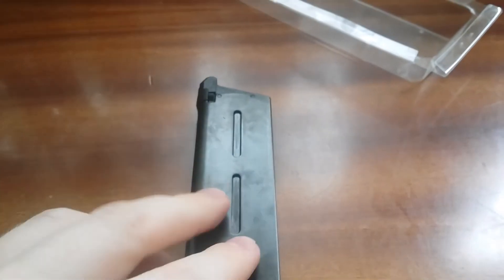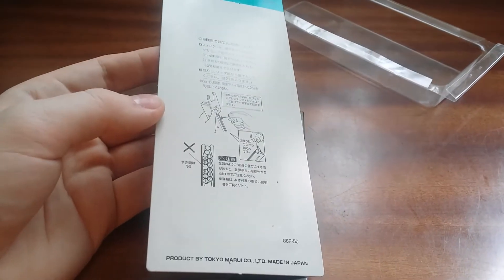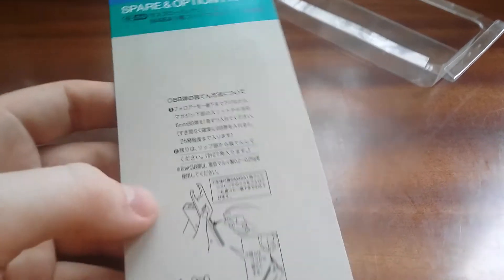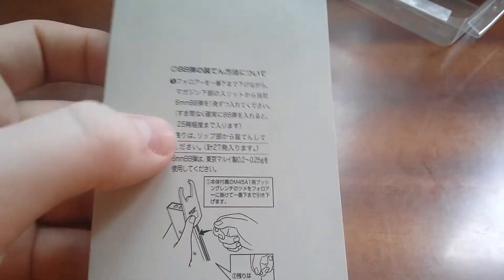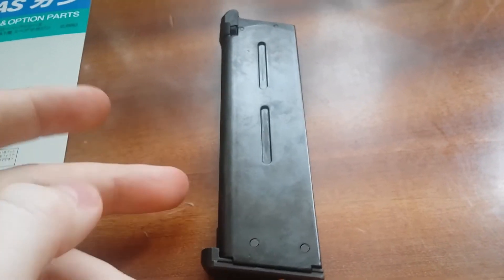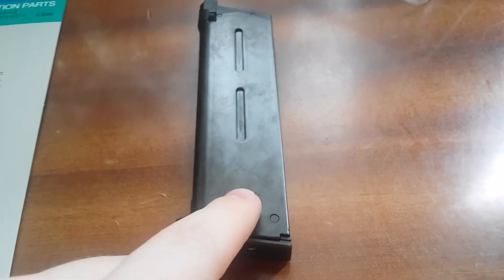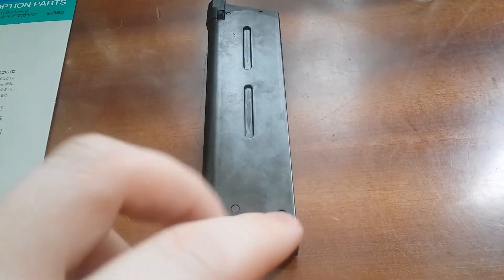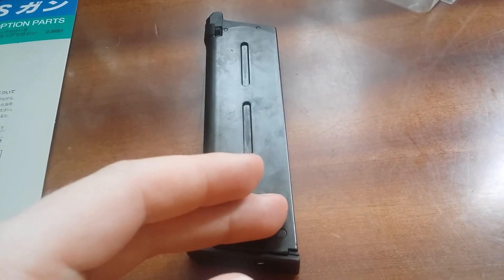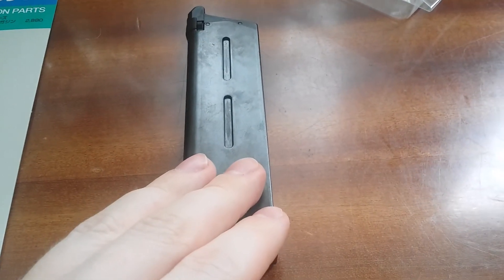The new magazine can hold 27 rounds, but here on the paper it says 25, meaning this piece of paper is from the older times and hasn't been updated. On their website it is written that 27 rounds can be inserted. You can actually insert 28 BBs — 27 rounds is the beginning capacity, and if the spring is weakened, 29 can be inserted. Plus one in the chamber, meaning this magazine can hold 29 plus one in the chamber.